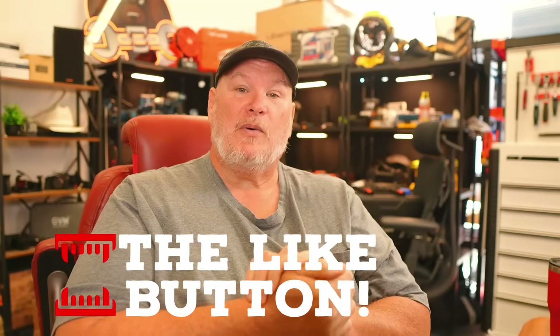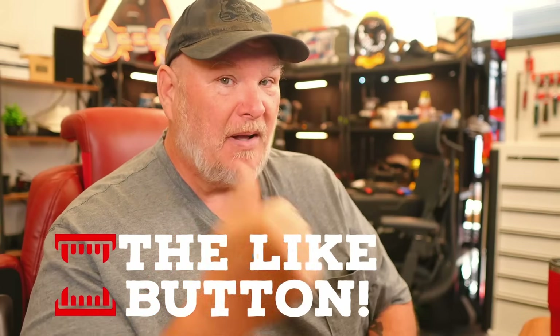Anyway, if you like what we do, go ahead and hit that like button, smash that subscribe, ring the bell on the way out. You all take care. God bless, and as always, shine on.